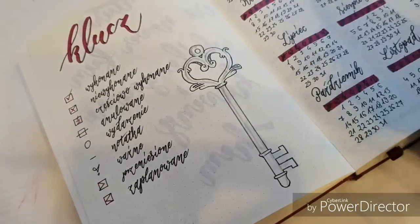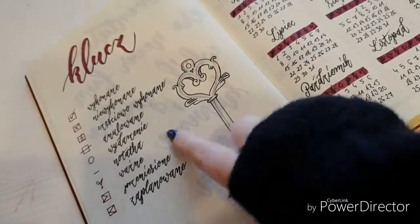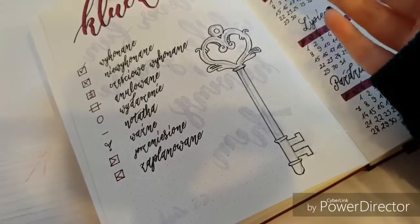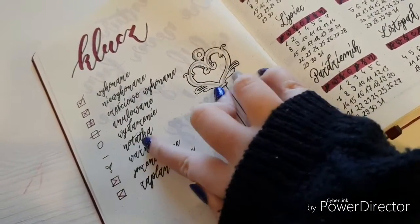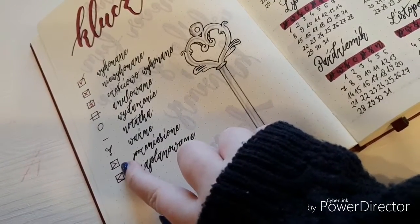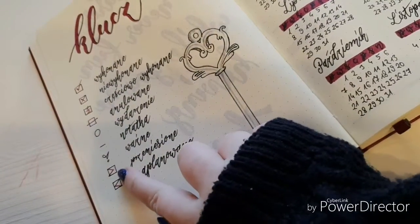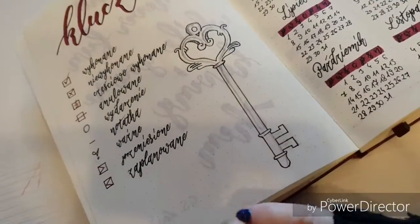If a task is no longer valid — what Ryder Carroll calls a 'distraction' — I cross it off. The circle is for events, either planned events or things that just happened that day. A dash is for notes, an exclamation mark is for important things, an arrow to the right means something is migrated, and another symbol means it's scheduled. I also drew a simple key image — I didn't have enough time to draw the lock like I did previously.